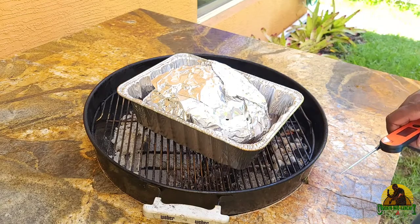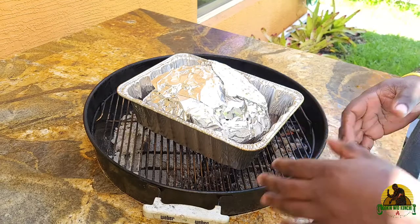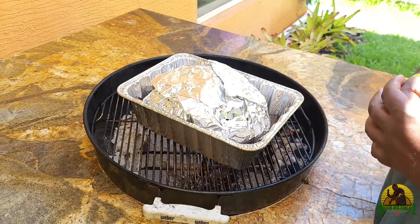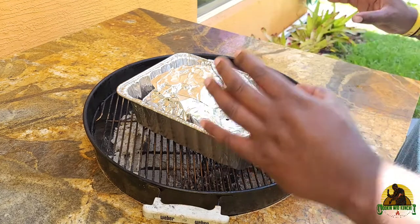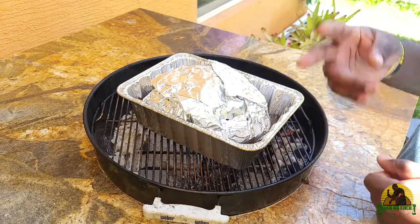We still have about an hour left in these charcoals if we needed to keep smoking. But we're going to take this off and rest it in my cooler for about two hours. Then we will go ahead and pull it and show you guys how we made the easiest, most delicious pulled pork using your Weber kettle.